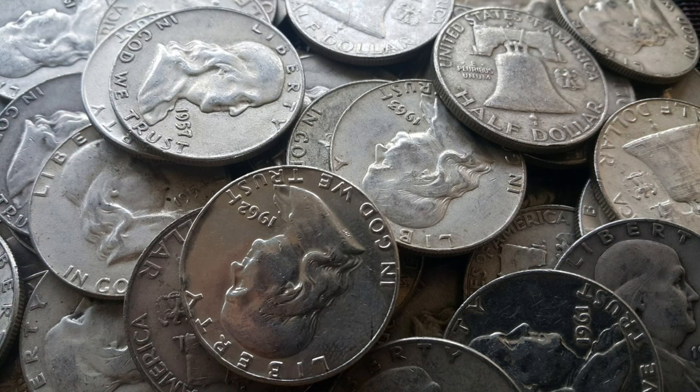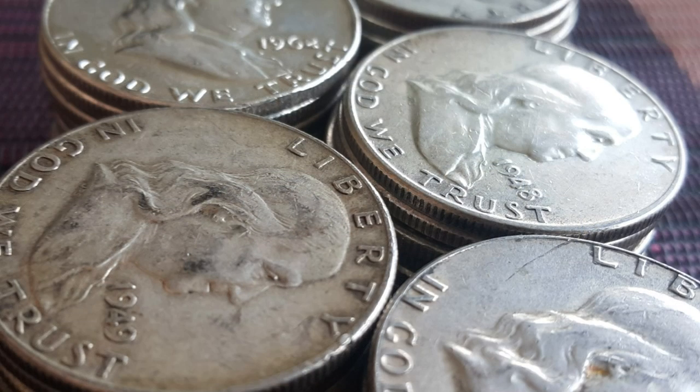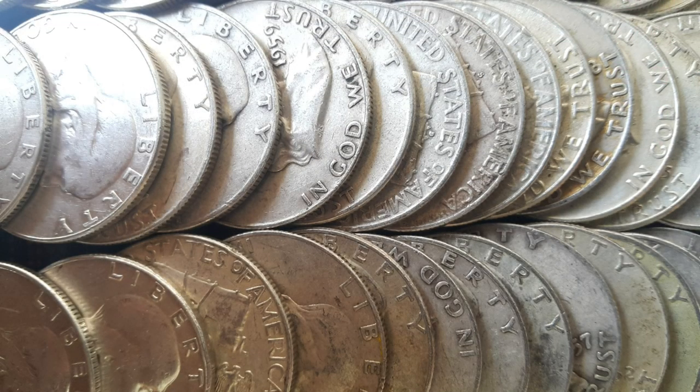The Franklin half dollar was struck in relatively small numbers in its first years, as there was limited demand due to the glut of Walking Liberty halves. No half dollars were struck at the Denver Mint in 1955 and 1956 due to a lack of demand. The San Francisco Mint actually closed in 1955 and didn't reopen until 1965. In 1957, with improved economic conditions, demand for the pieces began to rise.